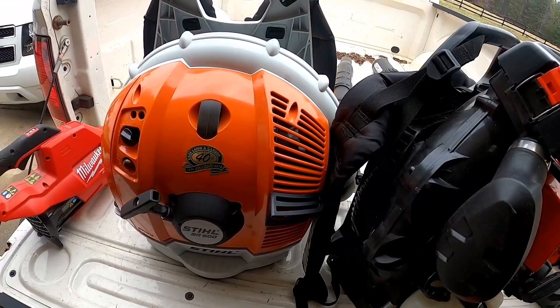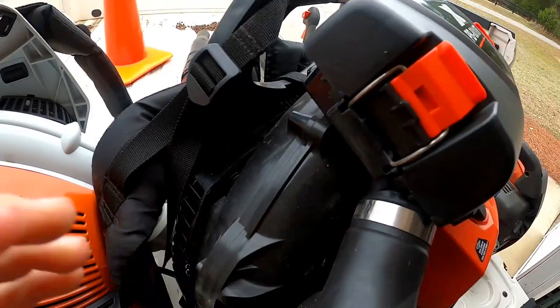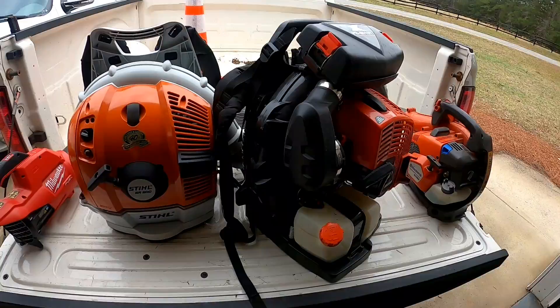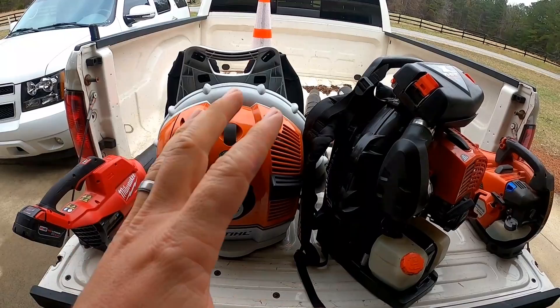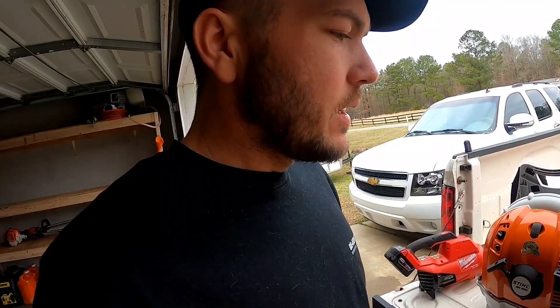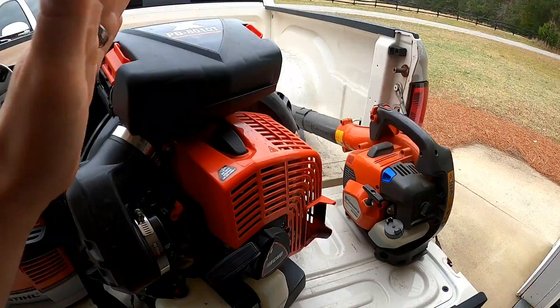For backpack blowers, I've had the RedMax 8500 and 7500 — excellent blowers, awesome quality. My only complaint is this spring system. The Echo has a spring system as well, but the RedMax only has a stiff rubber bushing on the bottom. What that means is when it's just on idle and you're walking around picking weeds, it's going to be vibrating really badly. All the RedMax blowers do that, and that is my biggest complaint — it can give you a headache throughout the day when you're doing a lot of walking around picking sticks and pulling weeds.